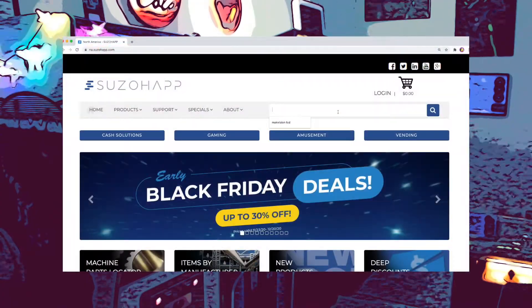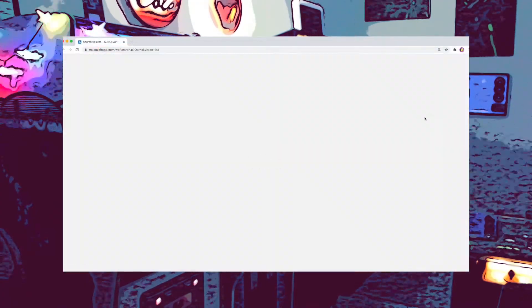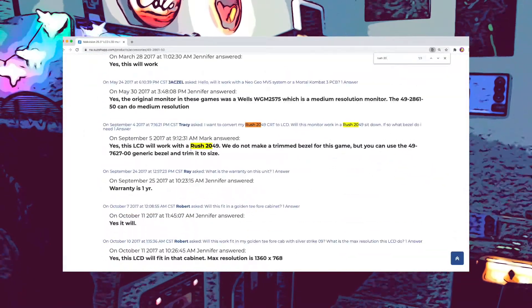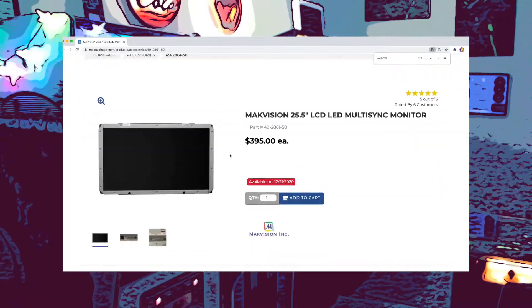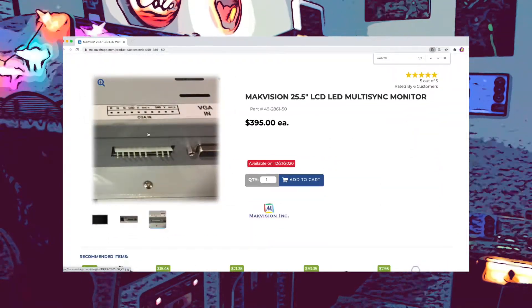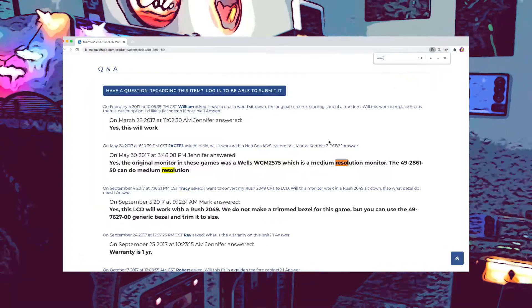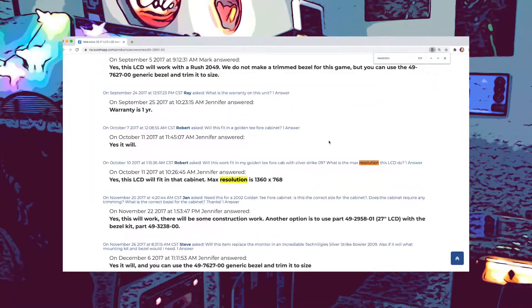If you head over to the Suzo Hap website, you can indeed find a 25.5-inch Mac Vision LCD which is listed as working with a Rush 2049. This LCD would be ideal if you're running original Rush game hardware, as it will accept the video signal directly without a converter. However, I chose not to go this route for a couple of reasons.